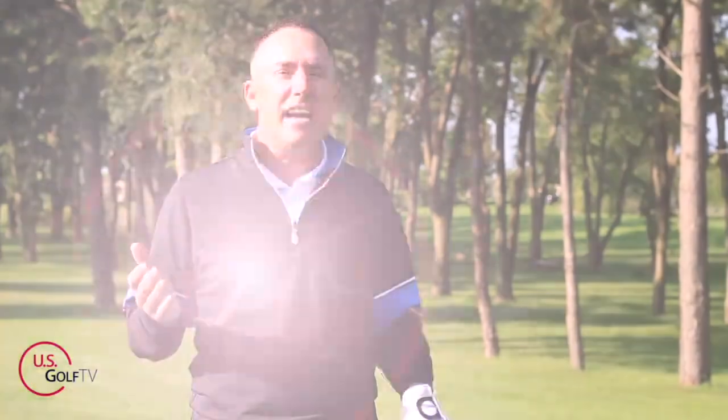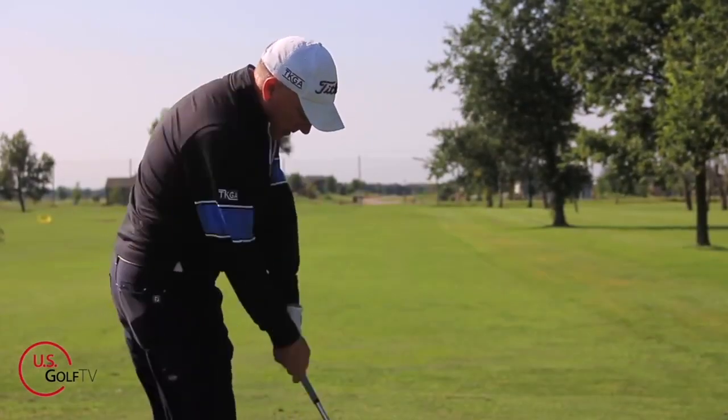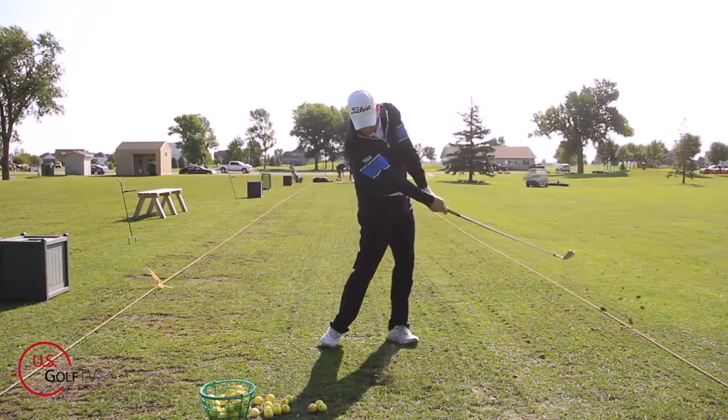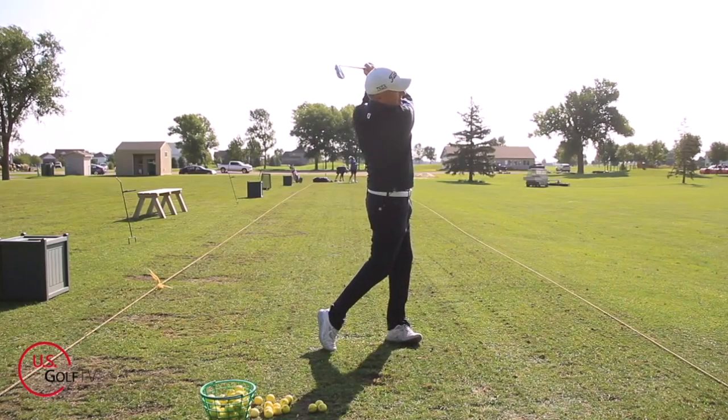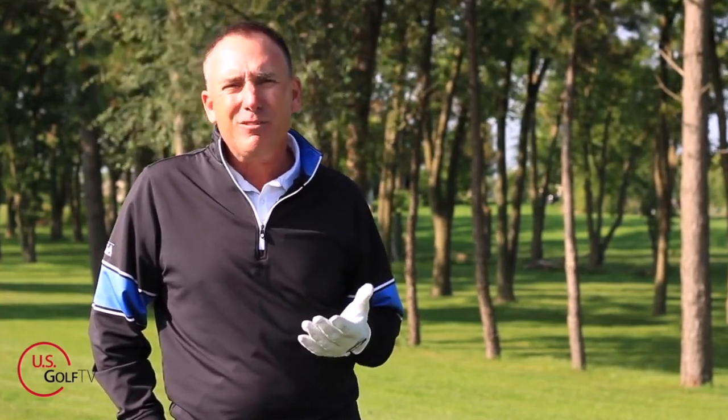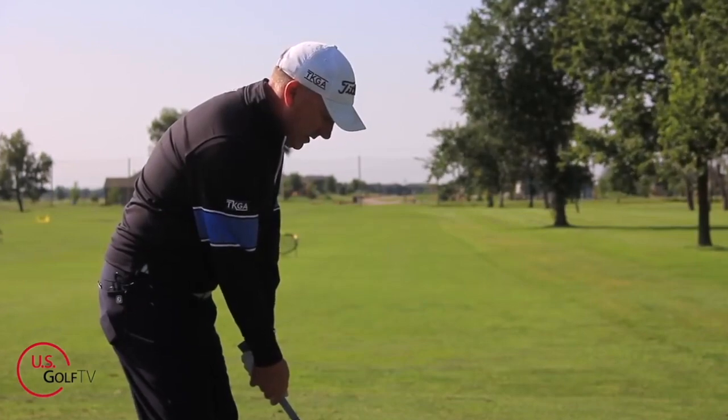Keep your head down. This tip has been around for years and I have to be honest, I probably told somebody that at some point early in my career. Now, let's first of all differentiate between keep your head down and looking at the ball — I think that's what people are trying to say when they give this tip. But when you tell somebody to keep their head down, what do you think happens? Typically it creates stress or tension because they're trying to lock their head in on the golf ball, and what that does is it restricts body movement.